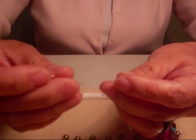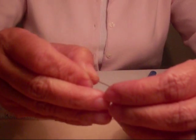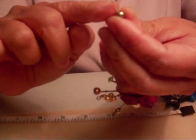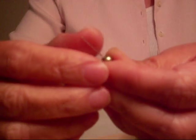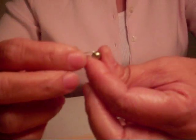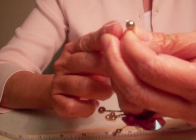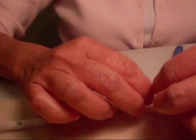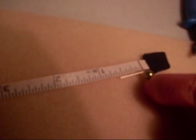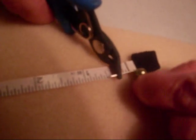To make the loop, you need to put in the bead like this. You need to bend the eye pin away from you at a 90-degree angle, like so. Now, in this case, I would like to leave about 5 sixteenths of an inch, so that's where I would want to cut. If you want to be precise, I would suggest putting it up against a measuring tape or a ruler. Take your flush cutter and cut right there, leaving 5 sixteenths of an inch.